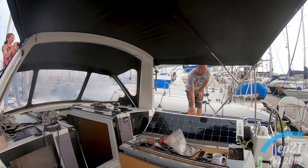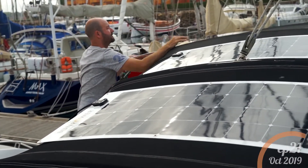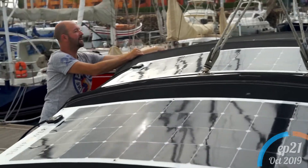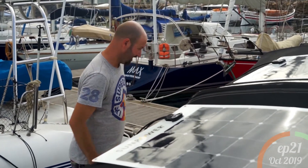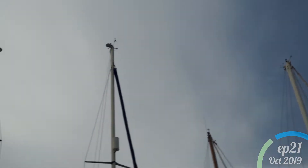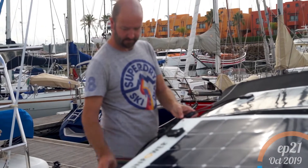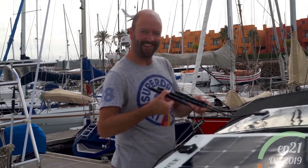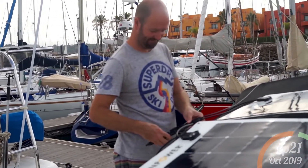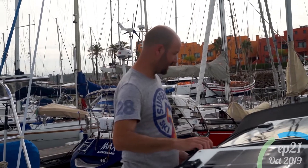Now we have to hook everything together. Yeah, we have to hook everything together but it's not like we're going to be getting much power out of it today. That's got plenty of reach on it. That'll go in there. That'll go in there. Well, good to know that that works.